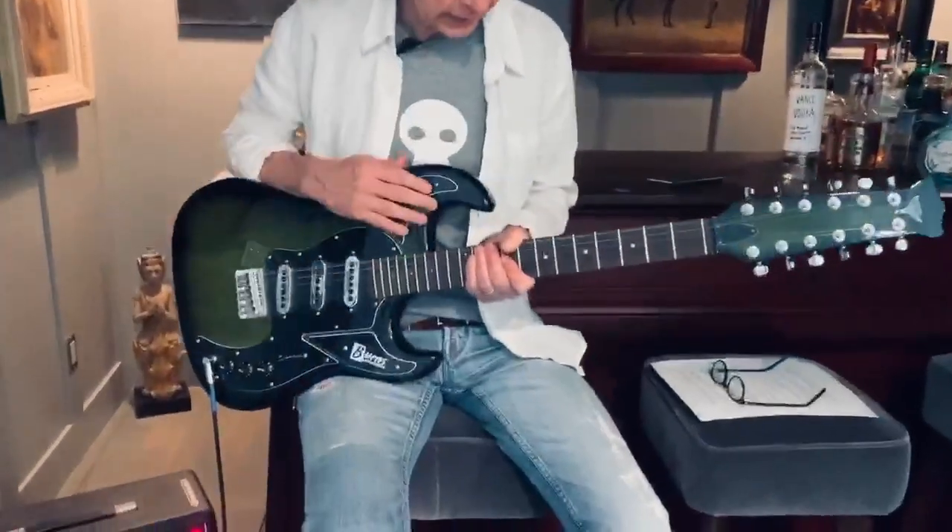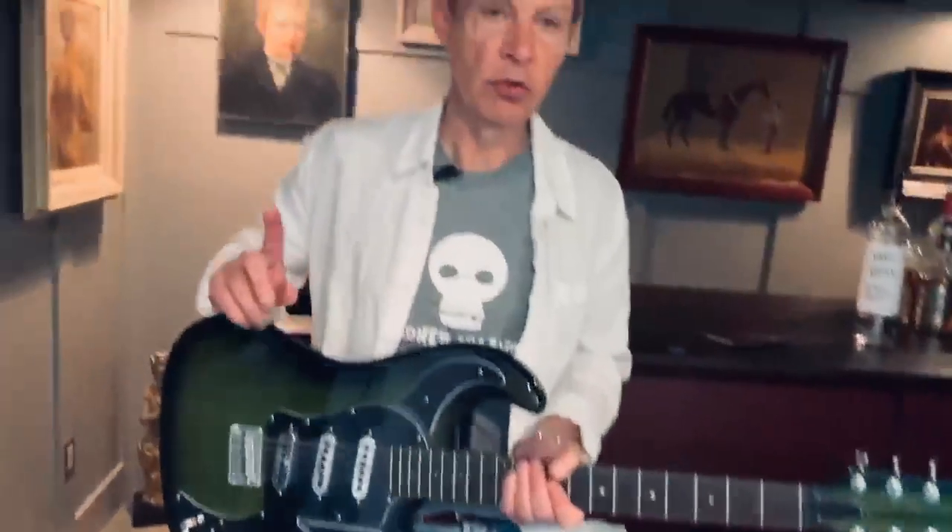You caught me playing my 12-string Burns today. I should caution the novice guitarists out there right now — don't attempt to play a 12-string. You could only hurt yourself. It takes two people when you're just learning. It takes two people to play a 12-string, so just don't do it.